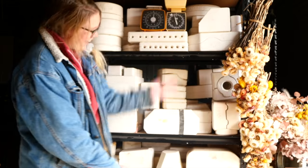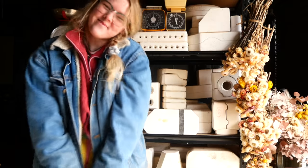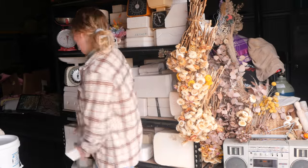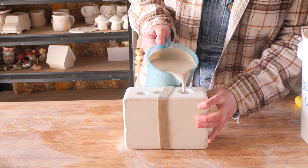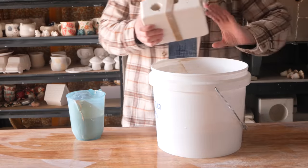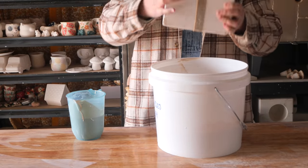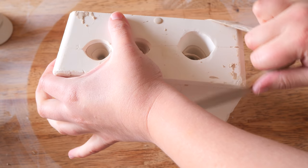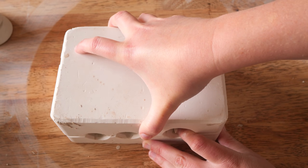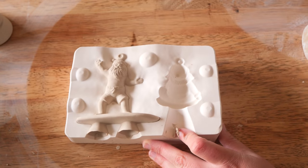Hello everyone, my name is Shelby and this is the series where I reveal what is inside these mystery pottery molds I found on Gumtree. Welcome to another edition of the Mystery Mold Series. This one is Mold 57 and I'm very excited because I'm getting in the Christmas spirit this December. This mold with three holes is a very special one I held onto after finding it earlier in the year — it is a set of two Santa ornaments.